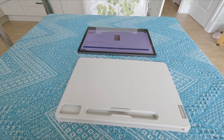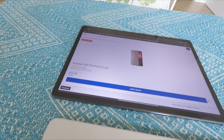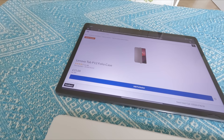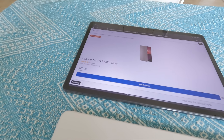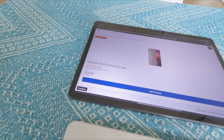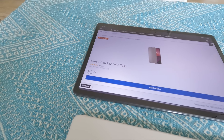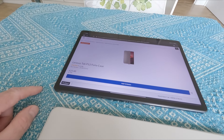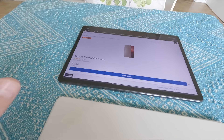In this video I'm going to give you my review of the Lenovo Tab P12 Folio case. This particular one comes directly from Lenovo's website and it costs £25 in the UK. I will also put the part number in the description box so you know you're buying the correct one. I've also noticed that this case can be on sale for £17.50, so just double check the price as it can go up and down.